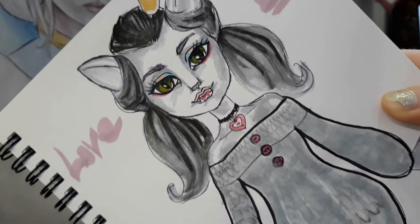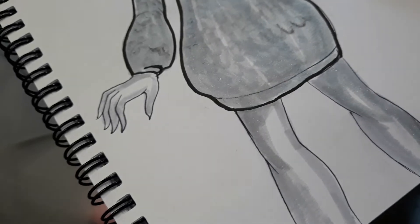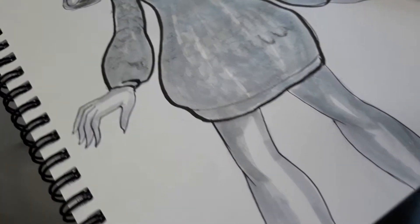This is a concept art that I drew for a future doll. Hopefully I will one day get to making her. Then I have two dolls that I'm gonna show you.